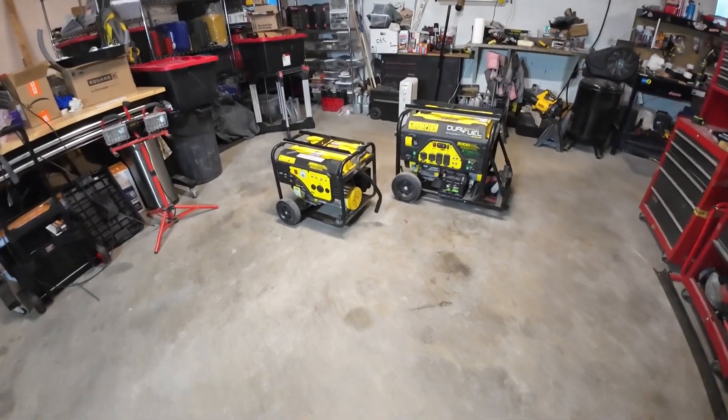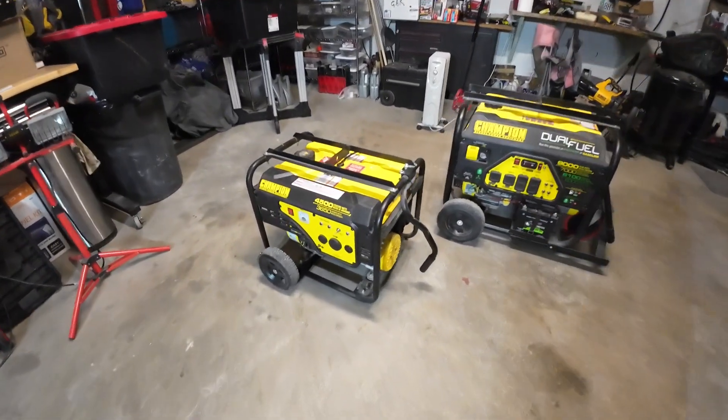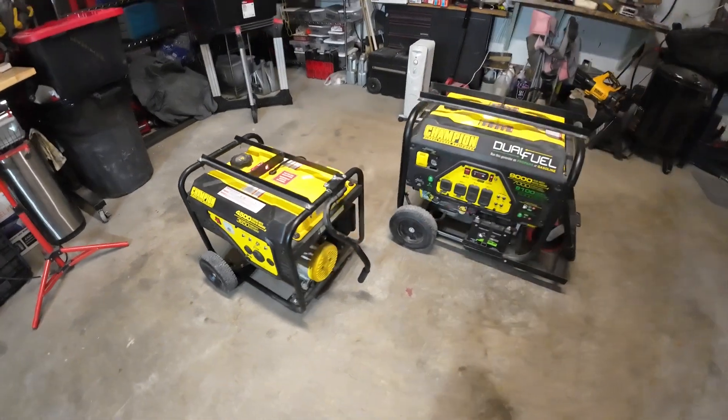Welcome back friends to the channel. Today we're going to try to answer the question: do open frame generators really make dirty power, and what does that dirty power look like?